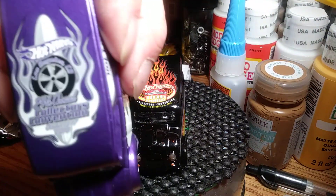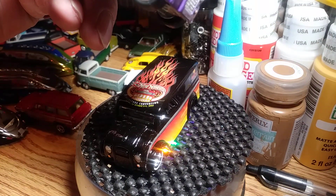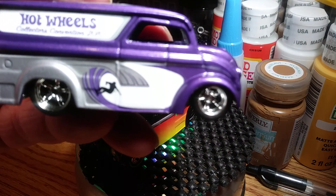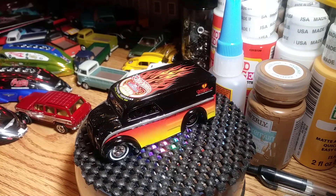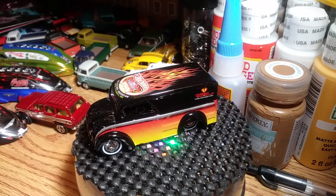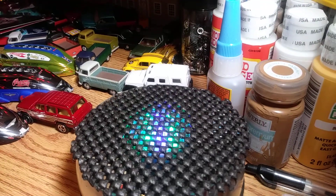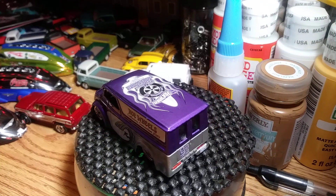Here's this one in all its glory as well. See that convention logo on the top — it says Hot Wheels Collectors Convention 2010 right on the side. Almost dropped it. Okay, let's put this one right here.